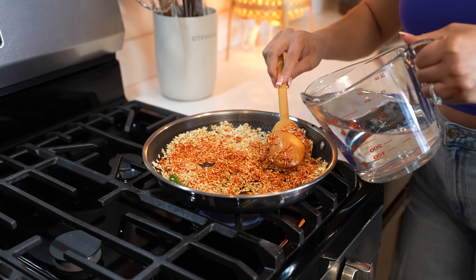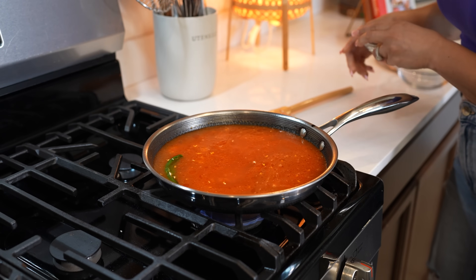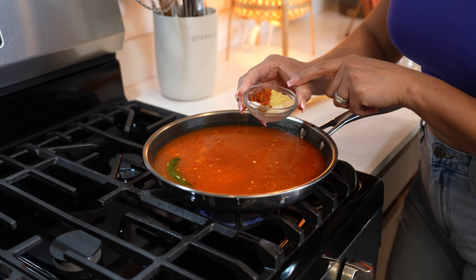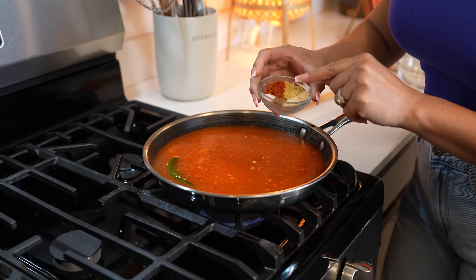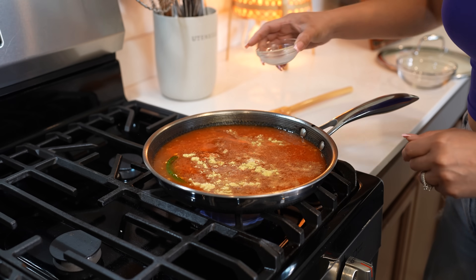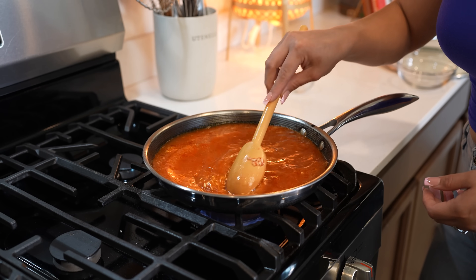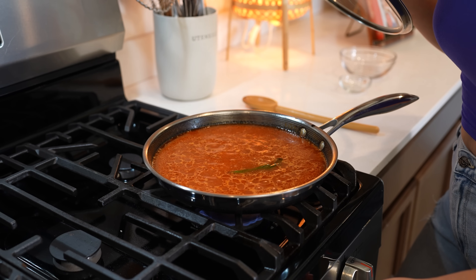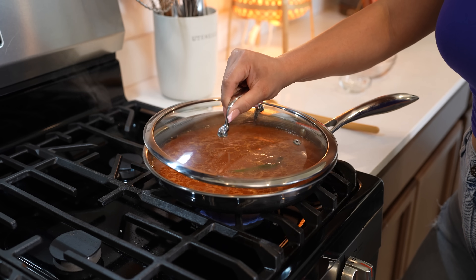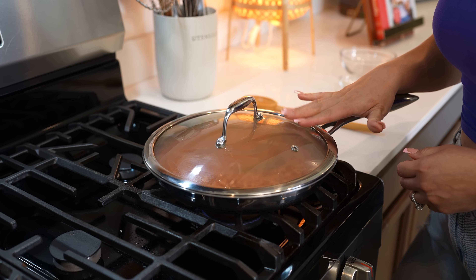Once we mix it, we're going to add three cups of water. We're going to season with two teaspoons of chicken bouillon, one teaspoon of tomato bouillon, onion powder, garlic powder, half a teaspoon of ground cumin, and salt. Now just mix it and allow it to come to a full simmer. Once our rice comes to a full simmer, taste it for salt and see if you need to adjust it. For me, this is perfect. So now we're just going to cover it, reduce the heat to the lowest setting, and allow it to cook for 20 minutes.